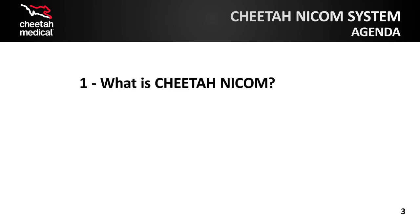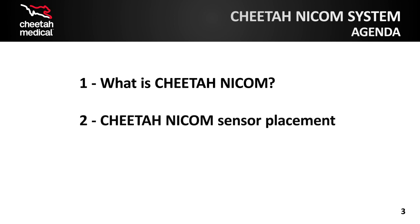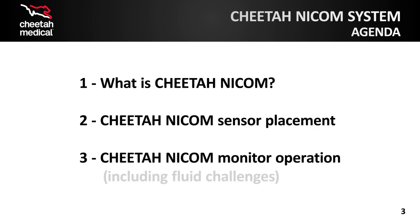This online course has been divided into three lessons: What is Cheetah NICOM?, Cheetah NICOM Sensor Placement, and Cheetah NICOM Monitor Operation Including Fluid Challenges. Remember that you can leave and resume where you left off at any point.